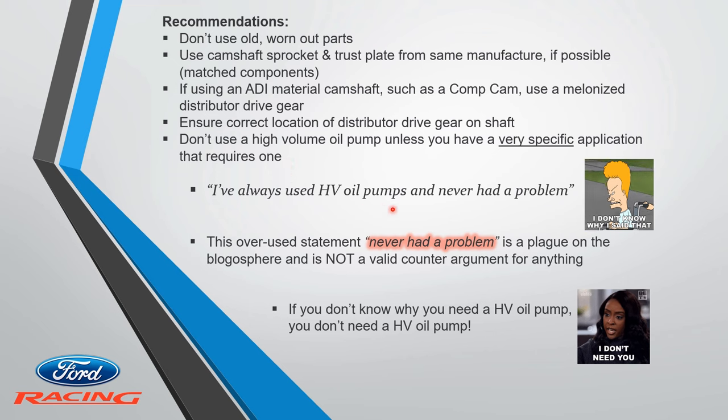Don't use a high volume oil pump unless you have a specific application that requires one. People say 'I've always used high volume oil pumps, never had a problem' — that 'never had a problem' statement is a plague on the blogosphere. The bottom line: if you don't know why you need a high volume oil pump, then you probably don't need a high volume oil pump. Thanks for listening and more to follow.